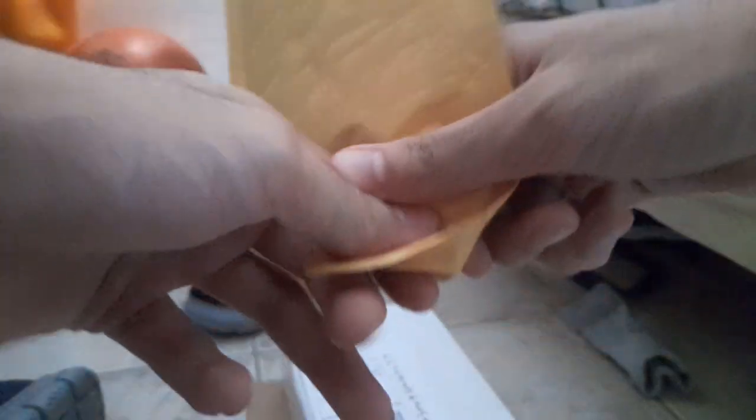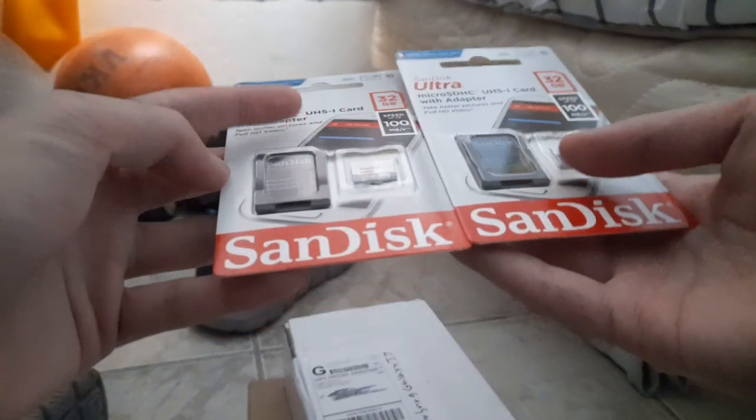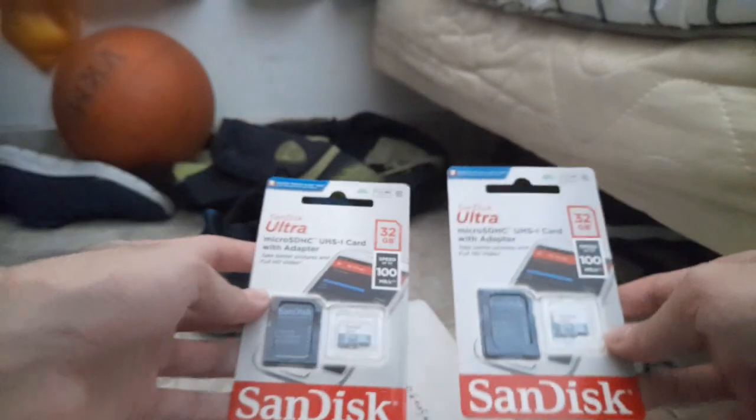Alright, this first package is from Turrashack LLC from Homestead, Florida. I bought not one, but two microSD cards — two 32GB microSD cards.